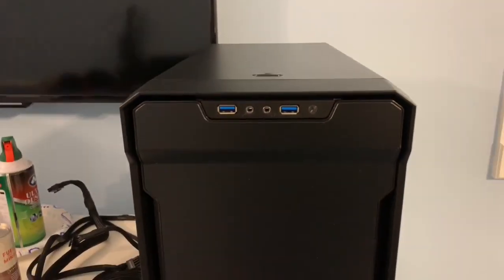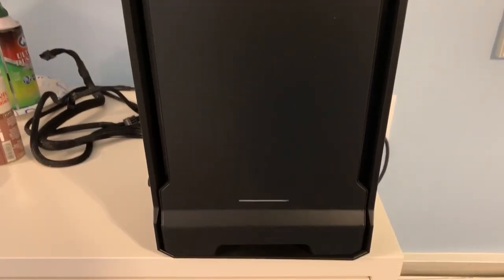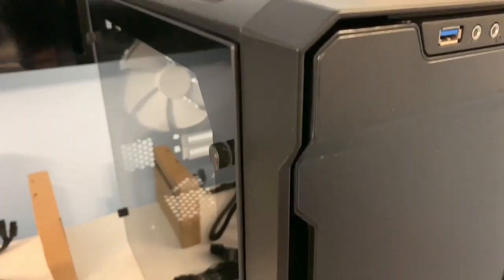This is my new Phanteks Enthoo PC case. I'm going to show you what it looks like. I'm really loving it — just got it, just came in. So as you can see, there is the case.